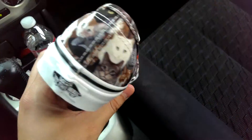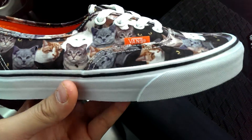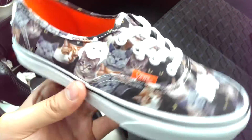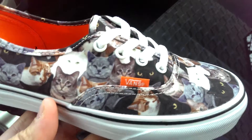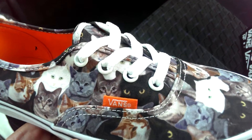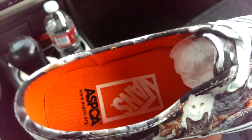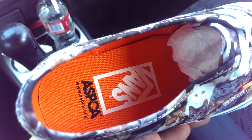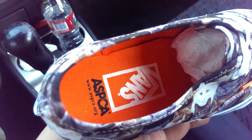It's a pretty basic upper as far as a Canvas Authentic goes. You got your white midsole with the black piping, standard gum outsole, white laces, white metal eyelets. Features some white contrast stitching as well as orange accents on the Vans tag and on the interior for the sock liner and the walls. You got that white Vans logo with the ASPCA website below in black.